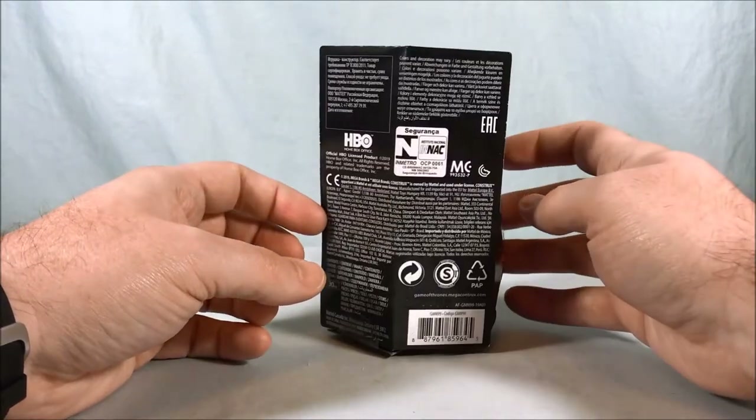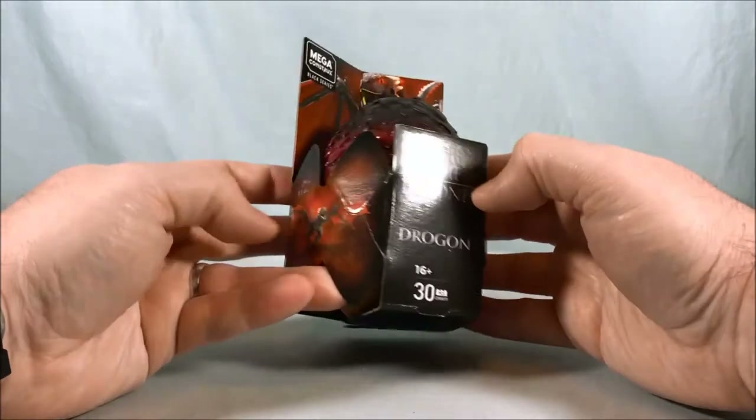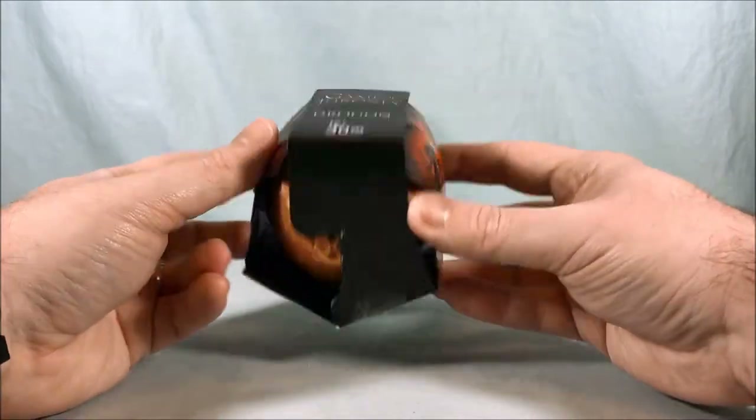These were on sale at Target the other day. I think it was like eight dollars for one of these, so I'm not sure how big the dragon's going to be once we get him out of there and fully assemble him.